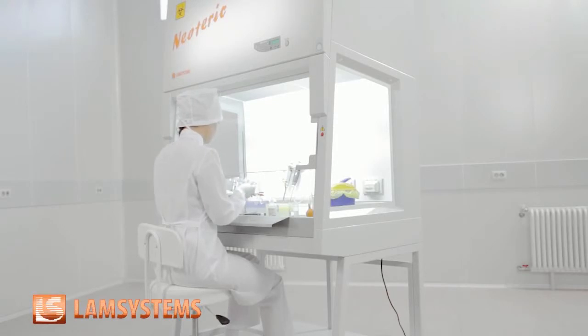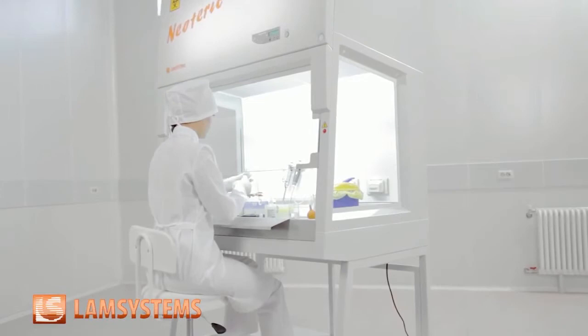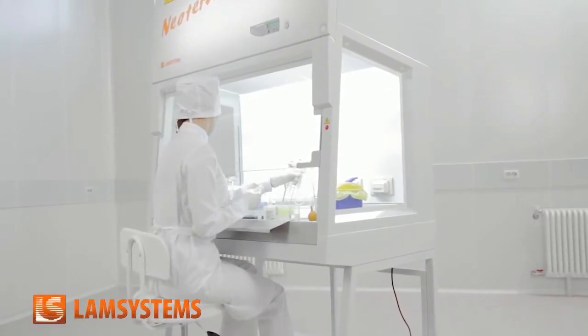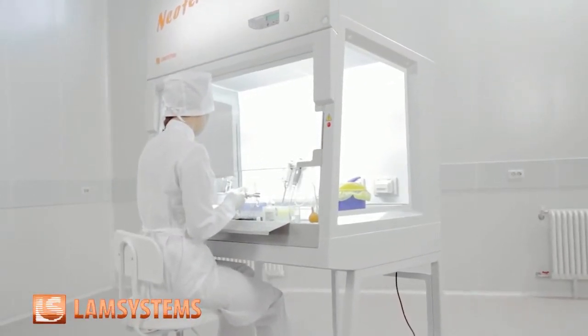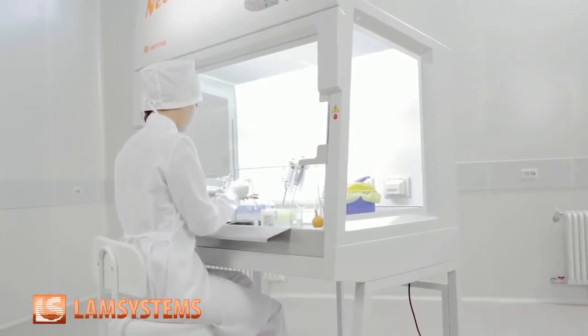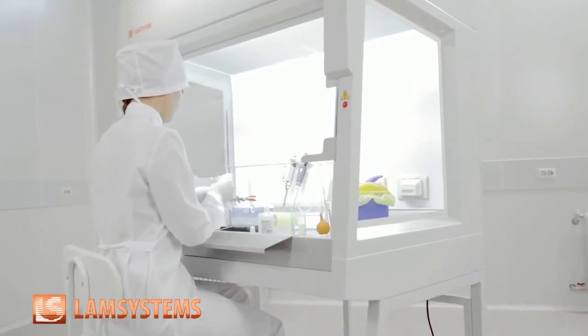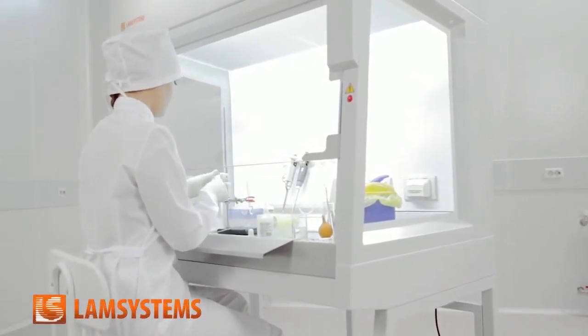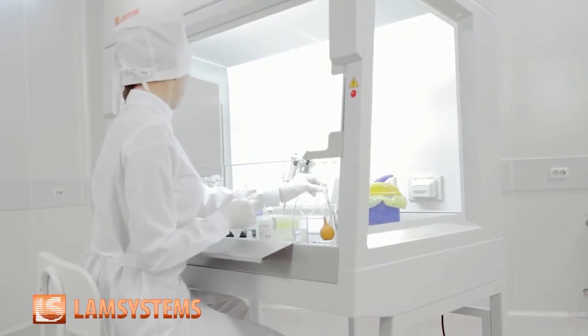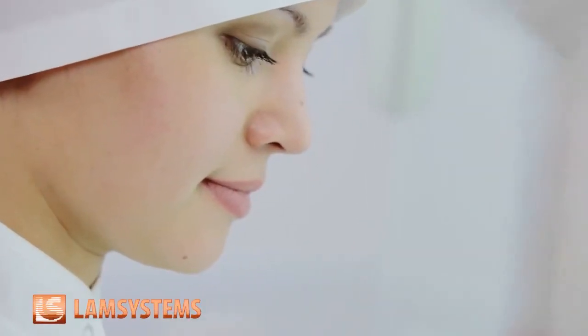Making a new generation of biosafety cabinets, the LAM Systems specialists used all their 15-year experience in designing and manufacturing equipment to create a clean air environment. Everything in the new cabinets — their design, materials, and control system — serves one aim: to make the personnel's activities as secure as possible.